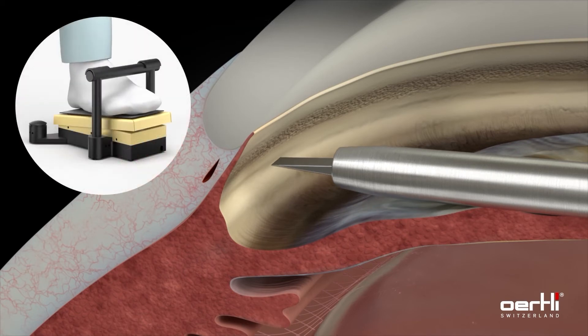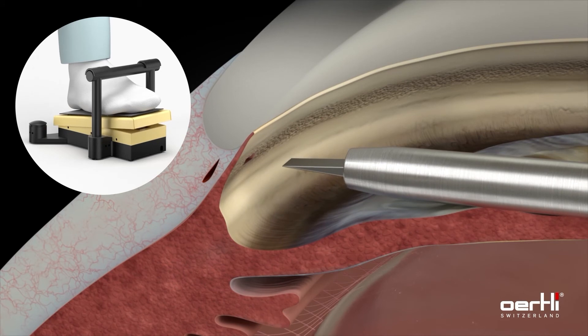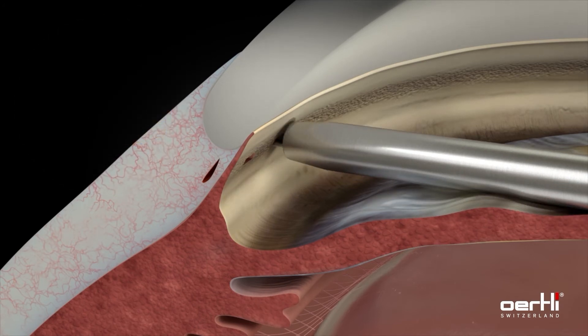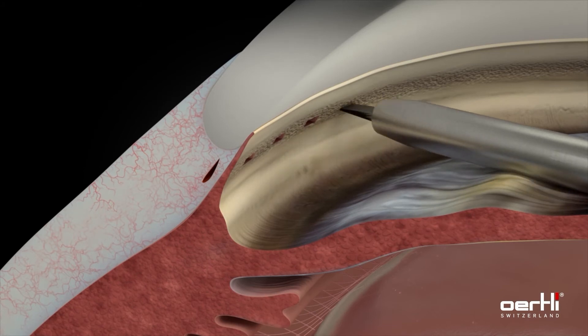Press the pedal and simultaneously push the HFDS tip forward to create the pocket, which provides outflow through the trabecular meshwork and Schlemm's canal into the intrascleral collector channels. With the third beeping sound, retract the HFDS glaucoma tip from the pocket while releasing the pedal slowly. Repeat the procedure and place five more pockets, for a total of six, close to each other.